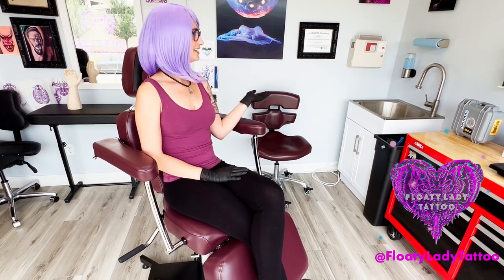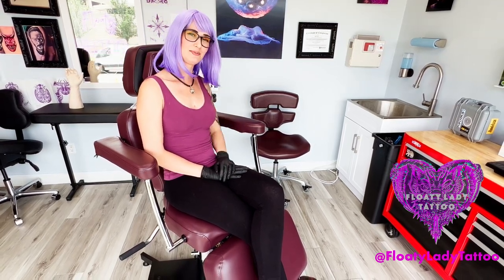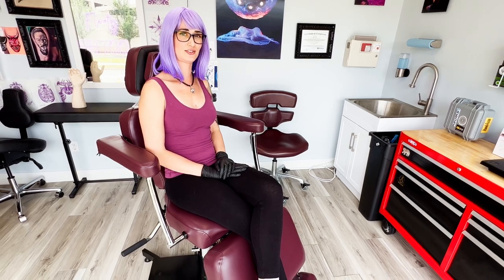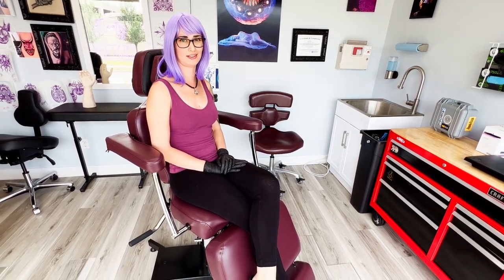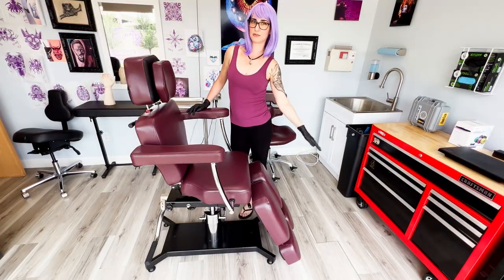Hi guys, welcome to the Floaty Tattoo Studio. I'm sitting on the Tatsole Oros 680 chair in Oxblood Red. I've been using it for about two months now and I love this thing, so I'm going to do a review for you today. Don't forget to like and subscribe and smash that bell.